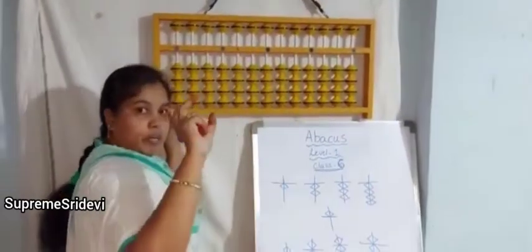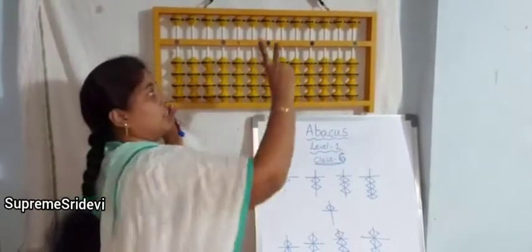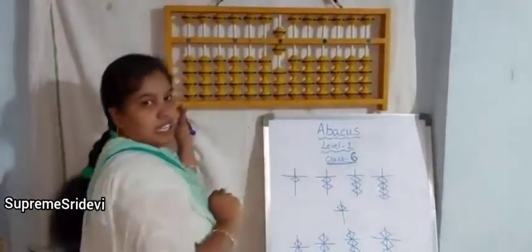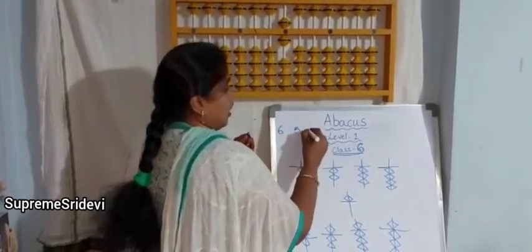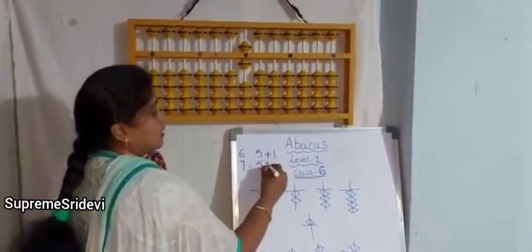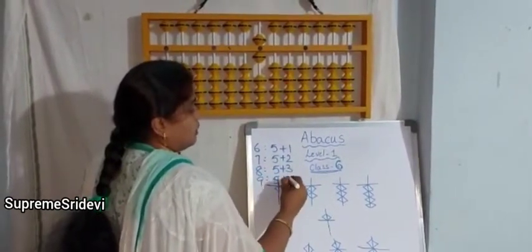For 6, lower bit addition with thumb finger and upper bit addition with middle finger, so we have to use middle and thumb fingers at the same time. 6 means 5 plus 1, 7 means 5 plus 2, 8 means 5 plus 3, 9 means 5 plus 4.